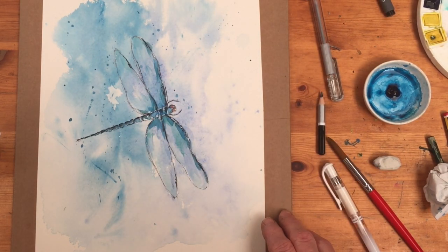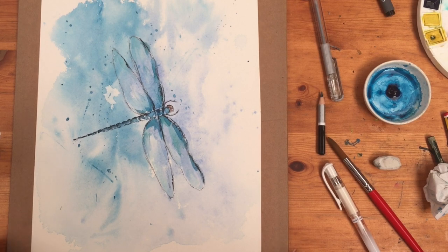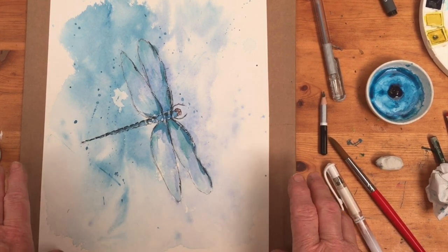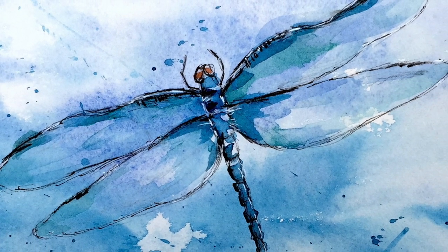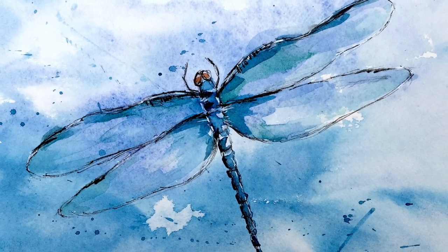If you mask out some areas before you start using masking fluid and then put the wash over the top, you'll have some reserved lights where you can place your painting. We'll probably explore this further as we go along. Give it a try — stretch your paper, make it wet, start with blue because blue goes easily into lovely washes without any nasty colour clashes. Then have a go at doing a dragonfly or something similar over the top. Good luck, happy painting, and I'll see you again soon — bye for now!